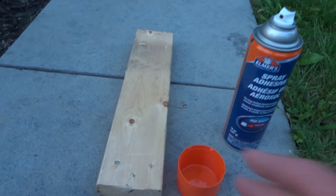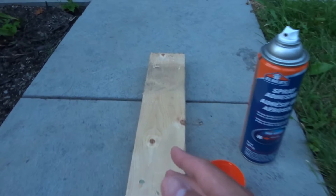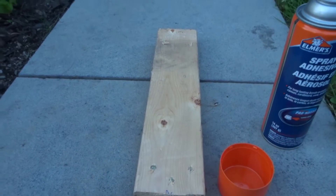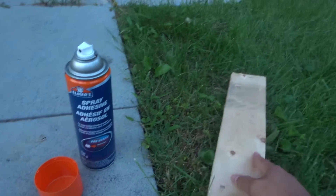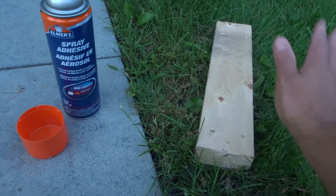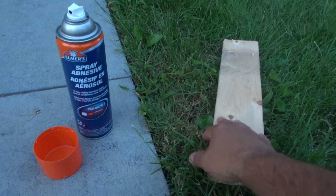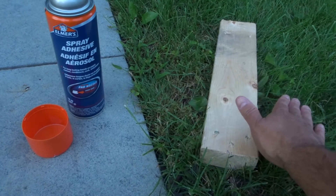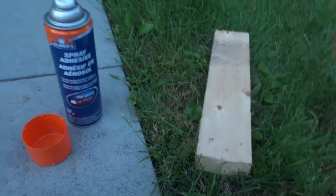First and foremost, you want to make sure you're controlling your overspray. Put something behind whatever material you're spraying to prevent the adhesive from getting anywhere you don't want it. I'm placing this piece of wood on the grass, so the overspray goes on the grass. You can also place a piece of cardboard or scrap newspaper underneath to protect from overspray.